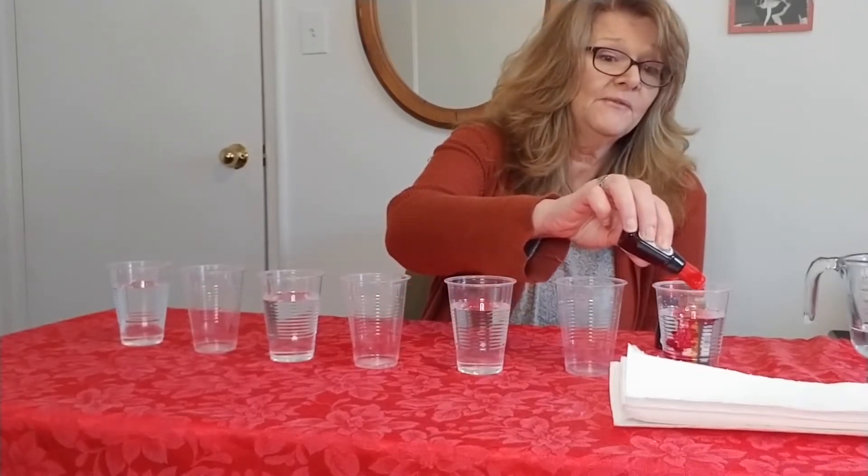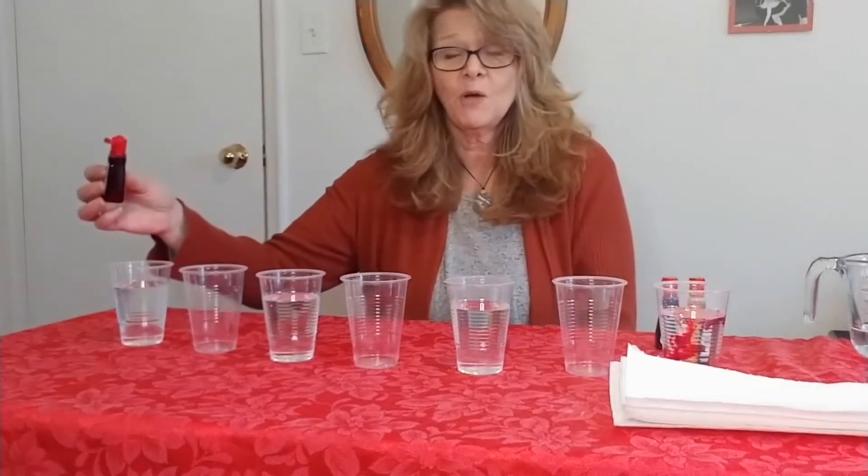Please be careful because it does stain. 1, 2, 3, 4, 5. And also five drops in the last cup: 1, 2, 3, 4, 5.